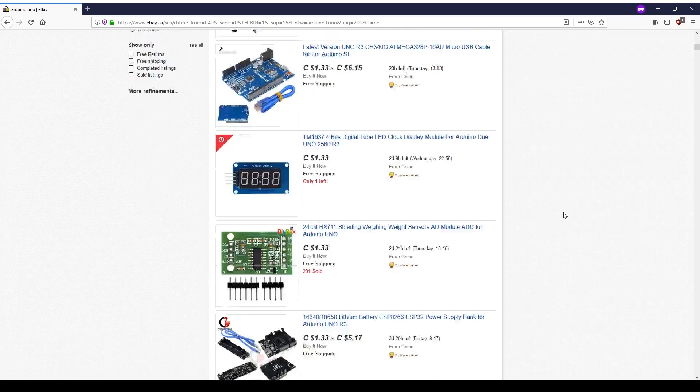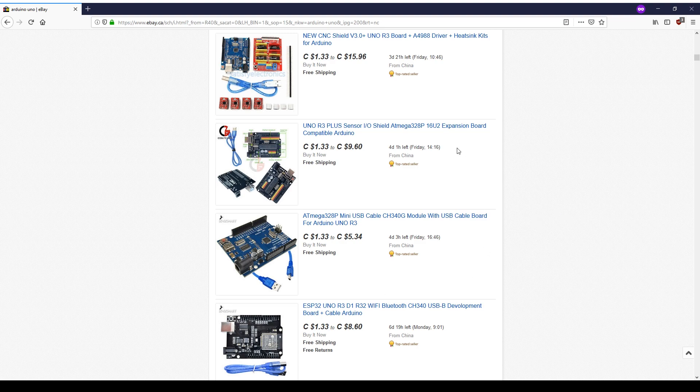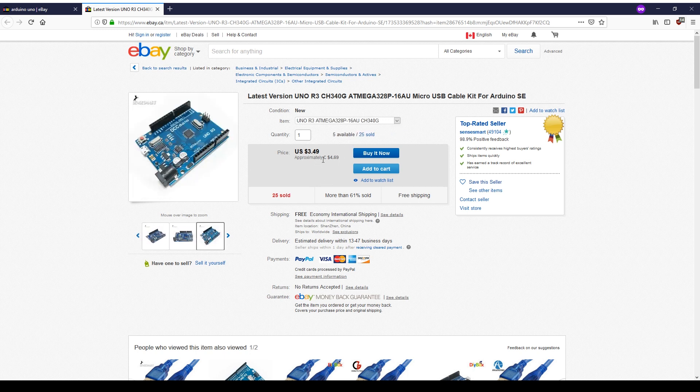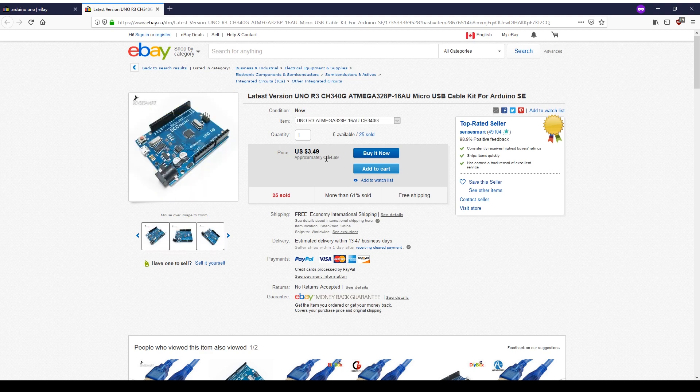That gives us the fastest way to find what we're looking for. Now if I scroll down from the top, you'll notice right away — latest version, Uno R3, CH340, etc. So I'm going to open this in a new tab and take a look at what this actually is. It looks good, right? 99 cents US, Canadian $1.33. But then when I actually select the Uno, the price climbs up to $4.69 Canadian. That's because they have a multi-listing, and the only thing that's 99 cents is this USB cable right here. So you've got to be careful with that, but this tells us that if we find Arduinos above $4.70 Canadian, that won't be a good deal.